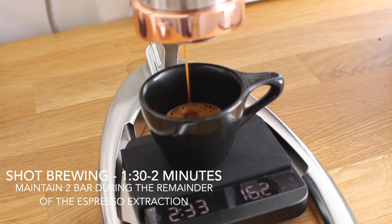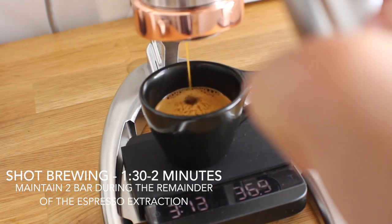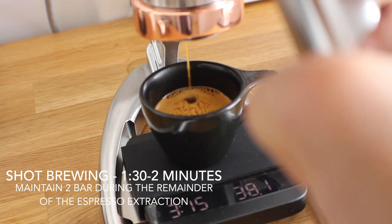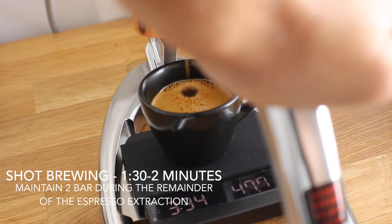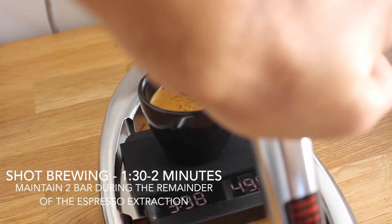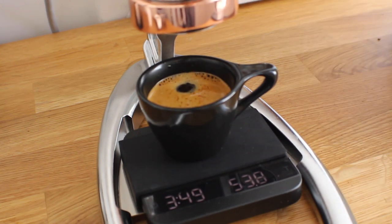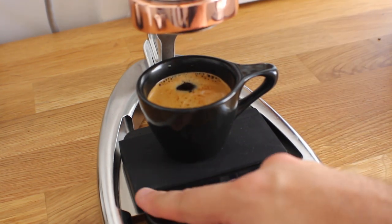The shot brew time should take another one to two minutes. Altogether this whole process might take you close to four minutes to complete and get out the full amount of coffee. If you're going for the same ratio, I put 18 grams in and I'm shooting for 54 grams out. Now that the shot is done extracting, we're going to stop the timer — it took about almost four minutes.